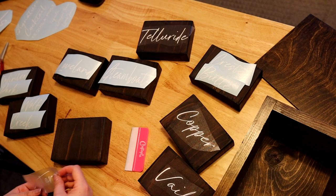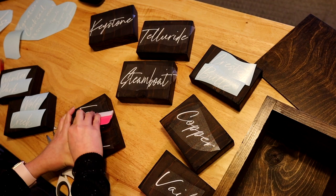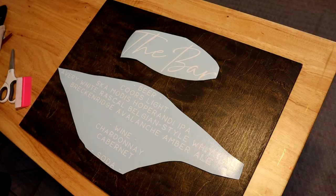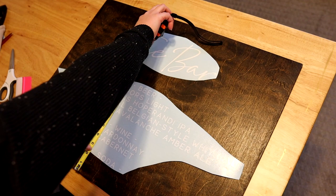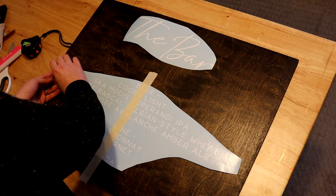Applying decals to wood signs is super easy — it's basically like pinning a sticker on. I use my soft scraper to make sure it's fully adhered before I pull the transfer tape up. The smaller signs are easier to eyeball, but when you work your way up to the larger ones, you want to make sure each decal is centered and aligned properly. I use the hinging method to make sure I'm applying these decals in the correct positions.